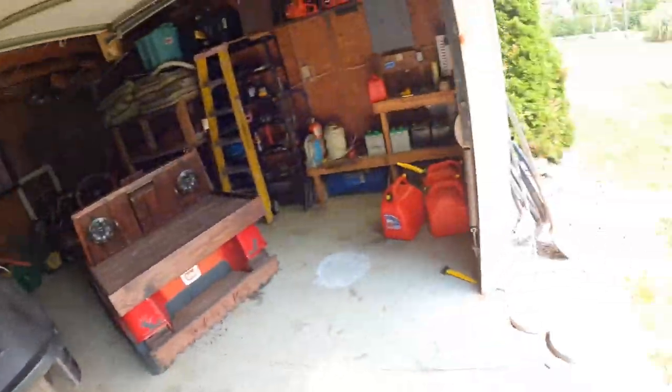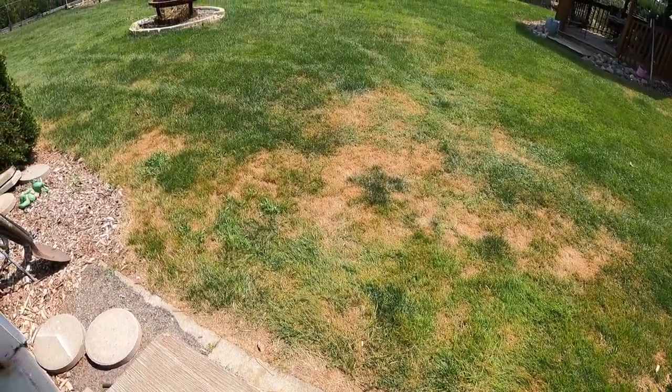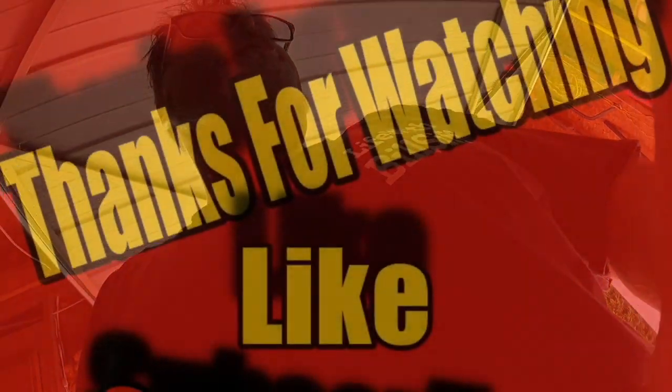Anyways, this was just a little kind of a battery, electrical, 12 voltage DC kind of day. We did a DC video. Hopefully you enjoyed it. I'm going to get out the John Deere and cut the back grass — my grass looks terrible. Hopefully you're having a good day like I am. Love you all and until next time, you know what to do. Bye.